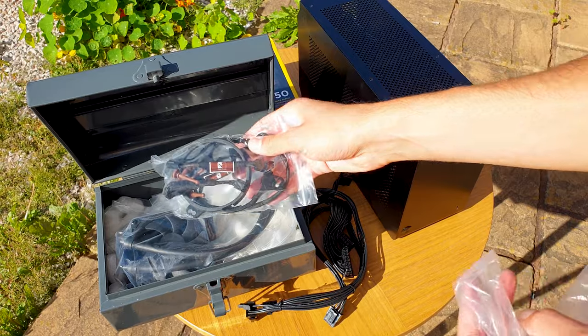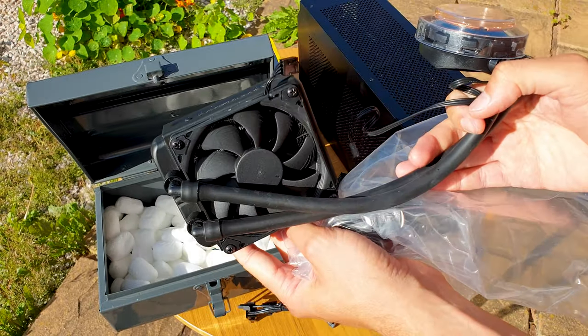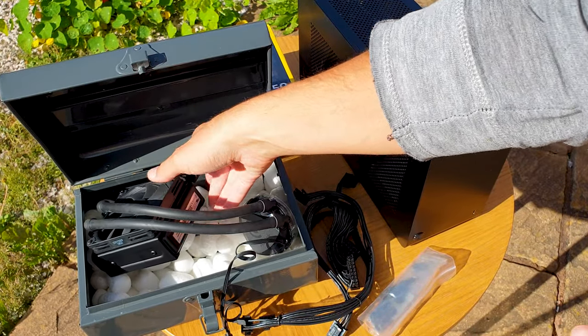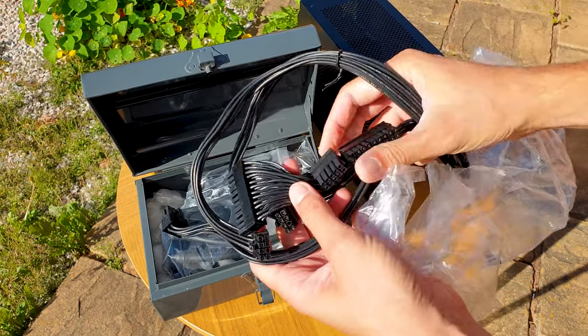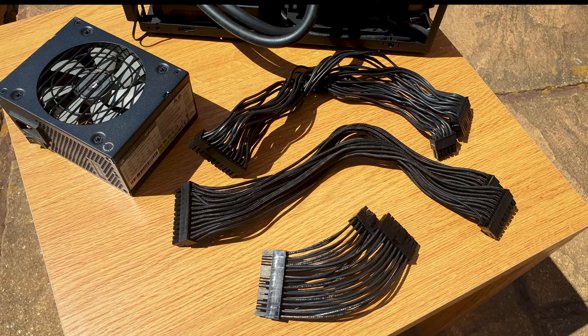Then we have the Asetek 645LT AIO which I've covered numerous times on the channel. I'm using three Noctua 92mm slim fans which have a massive impact on cooling performance when placed strategically — I've covered these in multiple videos and will link everything. The cherry on top is the custom cable set, which is a must-buy if you're considering installing the AIO in the A4.